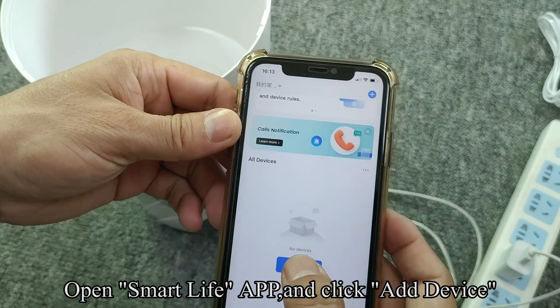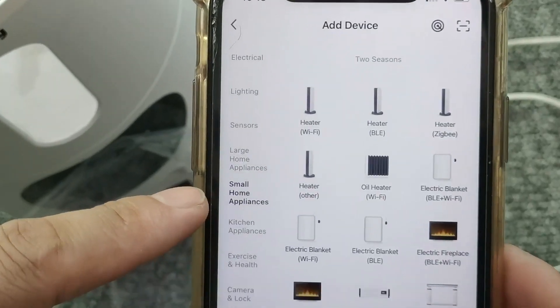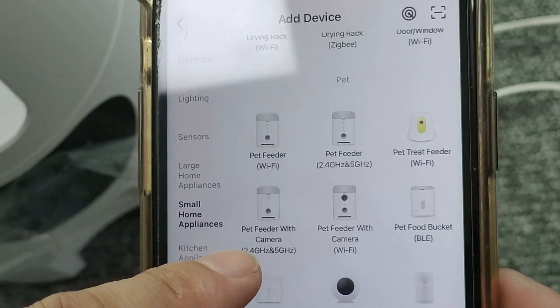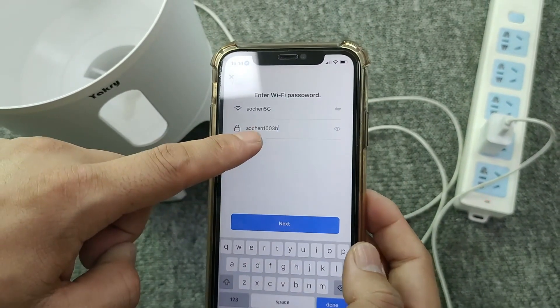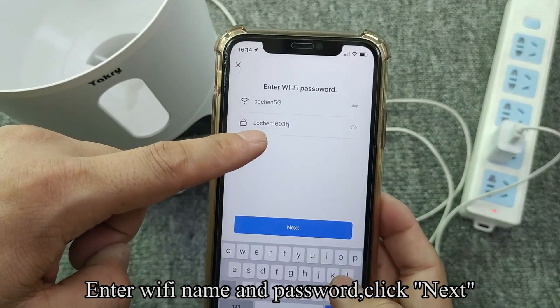Open SmartWiFab and click add device. Click Small Home Appliances. Click Pet Feeder with camera 2.4GHz 5GHz. Check the box and click next. Enter Wi-Fi name and password, then click next.